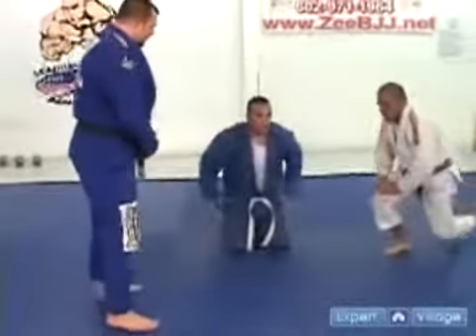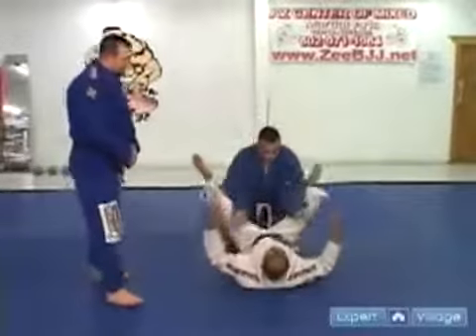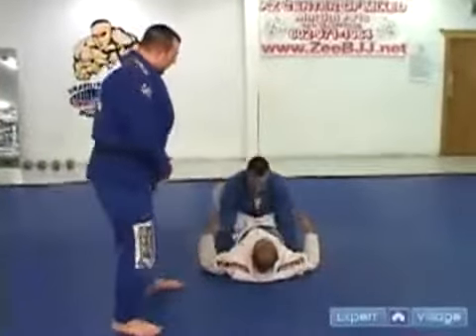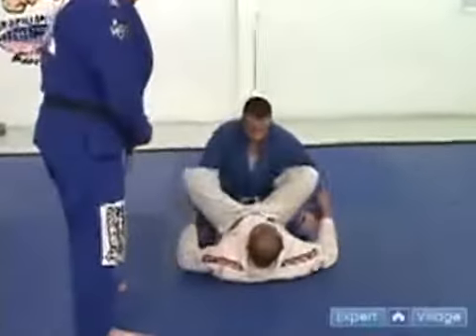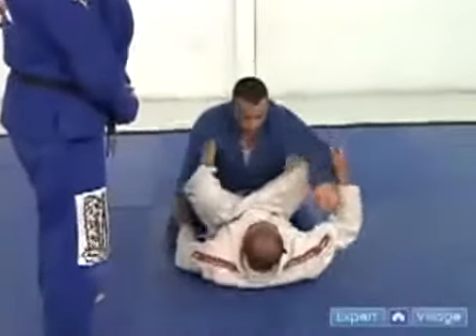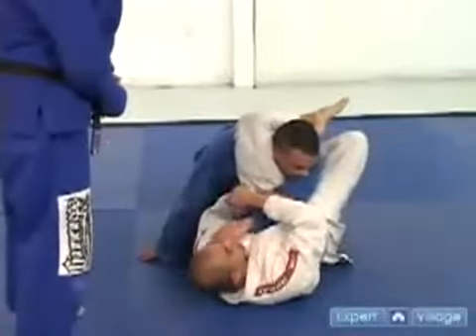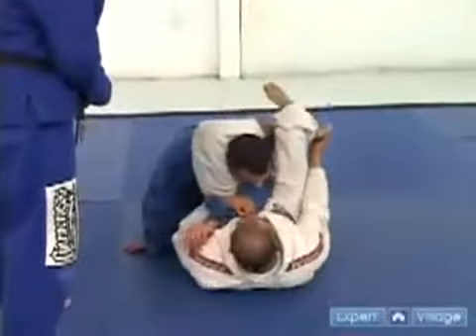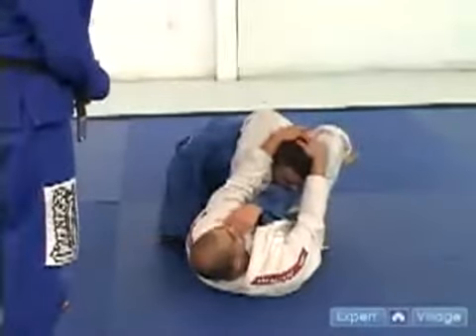First off, the attacker is taking the defender to the ground. The defender is utilizing what is called the guard. From the guard, he's going to push one arm in, one leg is going to go over the shoulder. From there, he grabs onto his shin, and he moves to a T-bone position, and he grabs the back of the head.